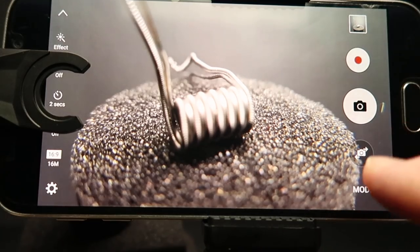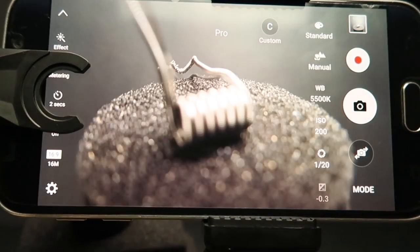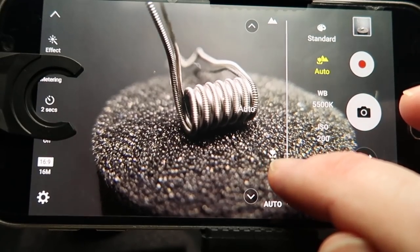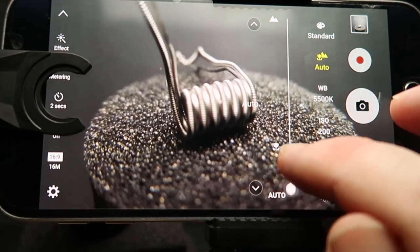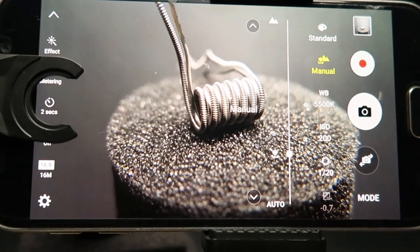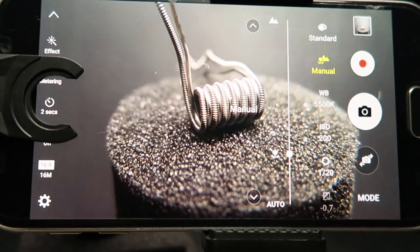We've been using autofocus which does an average job, but I want to click the mode button - a lot of phones have mode buttons. This takes us to Pro mode. Don't get too worried about all the comings and goings there because we can sort this out. What we've got here is a manual focus slider at the top that gives us the opportunity to manually focus - I can bring it in or out depending on where I set the coil. You might be able to see that going in and out of focus. Because of the depth of field we have a fair bit of blurriness in the background, which can look pretty sweet.